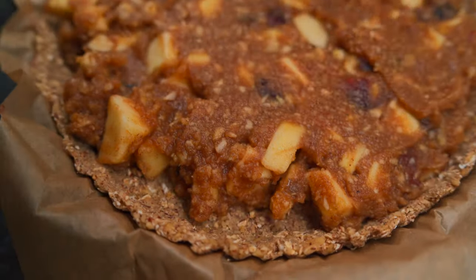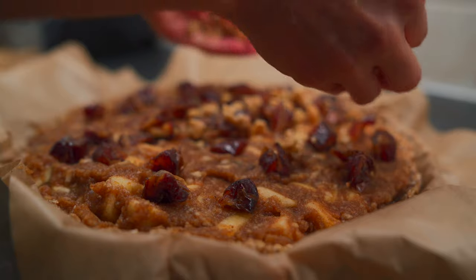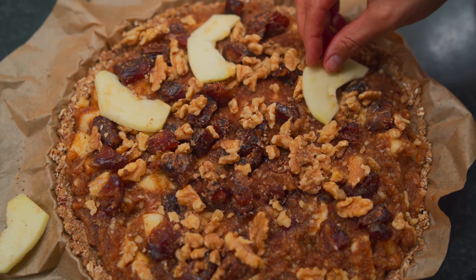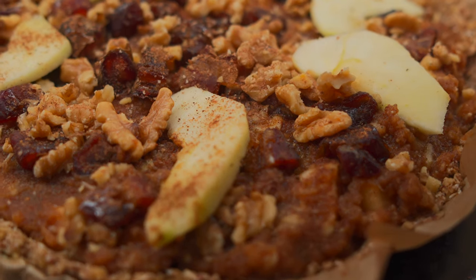Now all we have to do is cover the pie with some crushed walnuts and some chopped pitted dates. You can even top this apple pie with shredded coconut, or get creative and top it with anything you desire — even pecans. Last but not least, we're going to add some apple slices to make it a little more decorative, then add some spices on top — just a little bit of cinnamon.